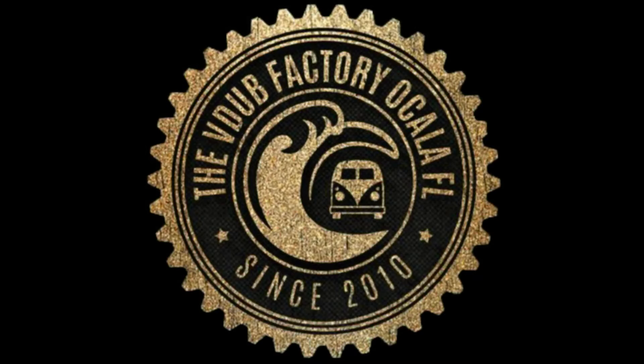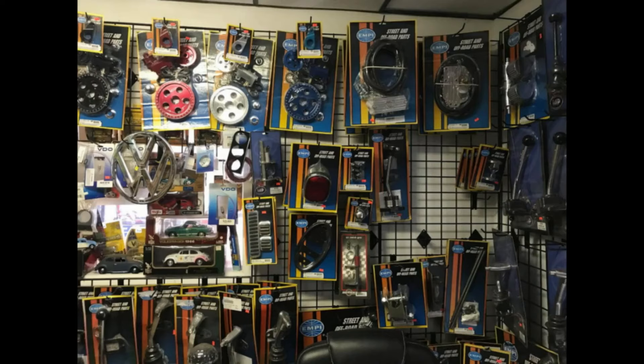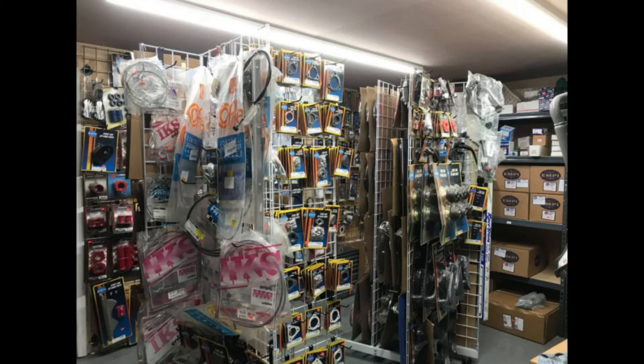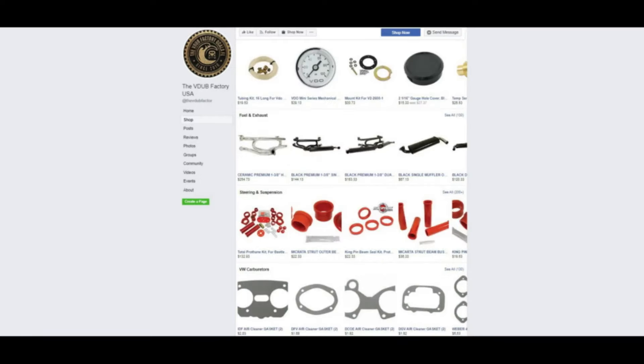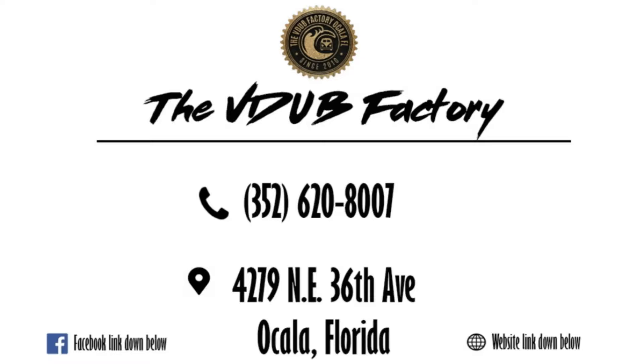Hey guys, it's Dalton. We're gonna take a moment for one of our sponsors — the V-Dub Factory. The V-Dub Factory is a family-oriented shop that offers VW parts at a more affordable price with excellent customer service. Come down to the V-Dub Factory in Ocala, Florida.